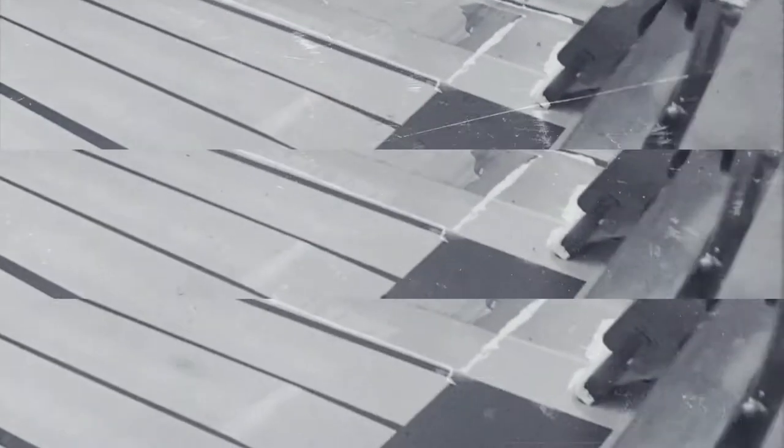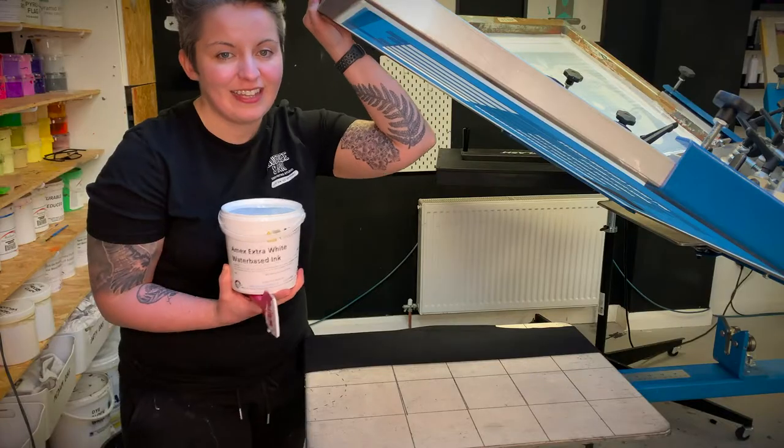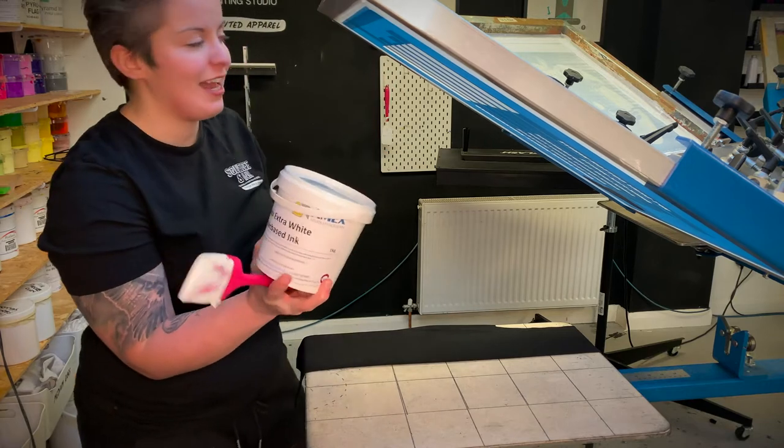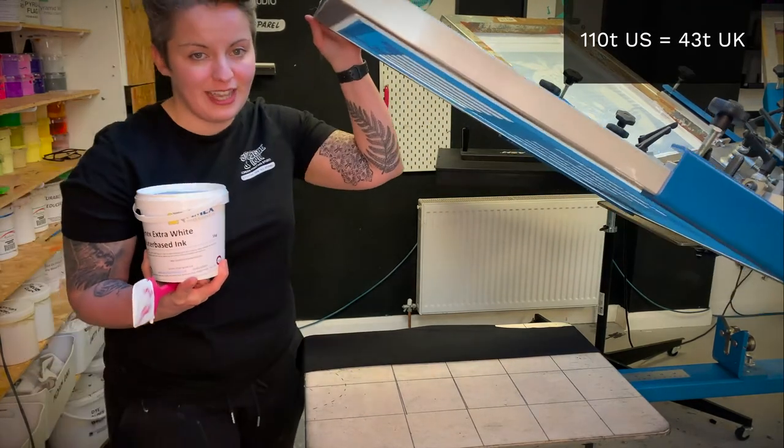The Flash White is brilliant if you've got a flash and a conveyor dryer — it's probably what we use most of all. We've got loads of other inks that we'll run down and show you how you'd use them in the studio. Let's start with that water-based ink from Amex — the Extra White. I'm going to put these all through a 110 mesh.